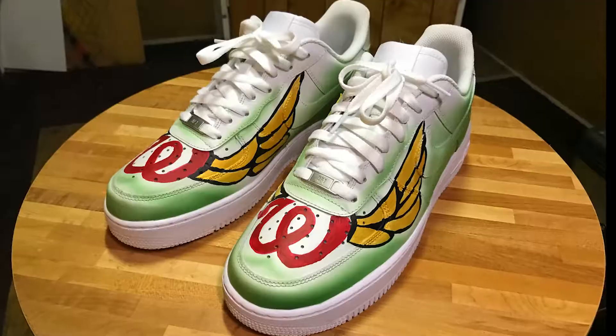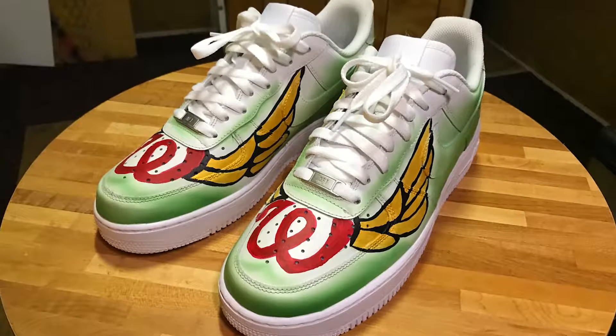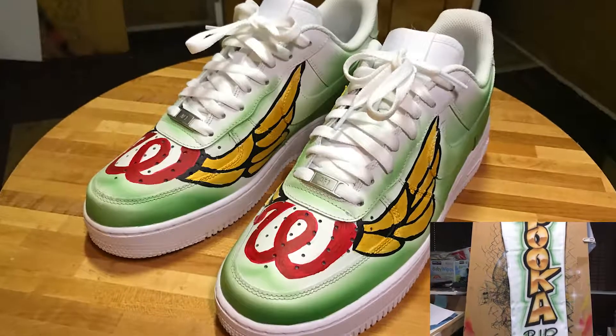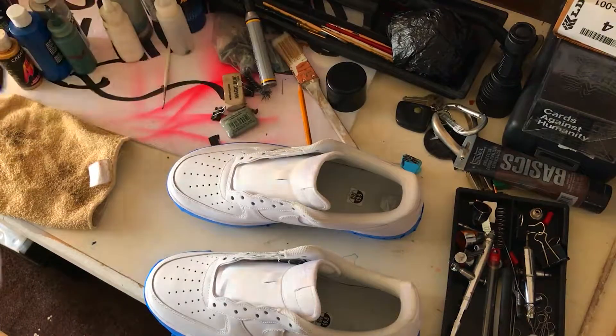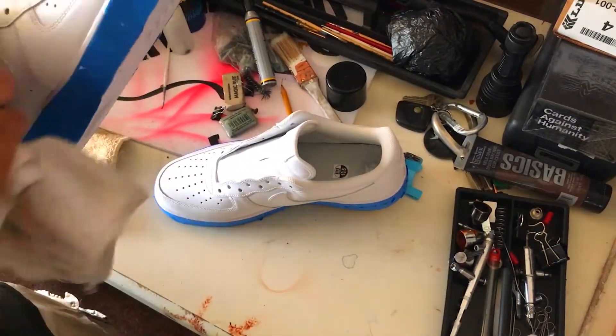In this video I will be painting some white Nike Air Force Ones, which will be part of a rest in peace project that includes Dickie pants and a Dickie shirt that will be featured in a separate video. Join me as we prep, paint, and finish some custom Air Force Ones Nike kicks.